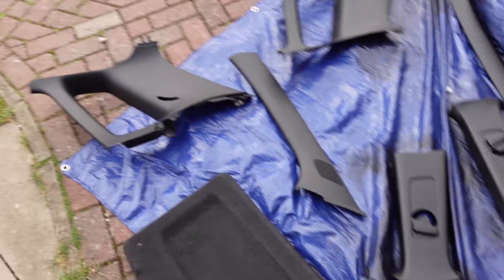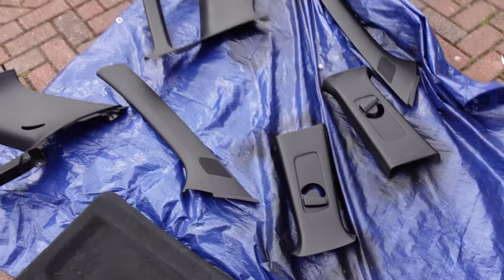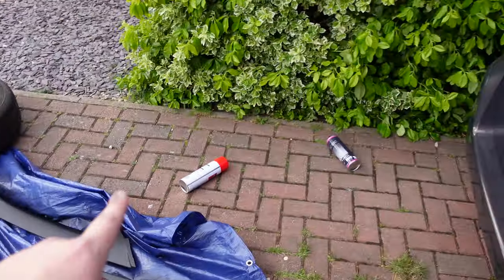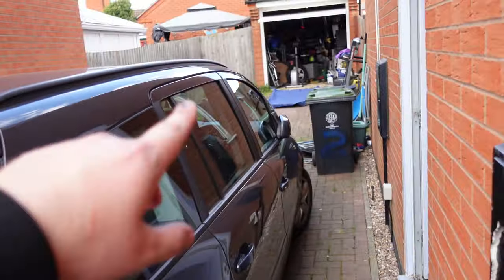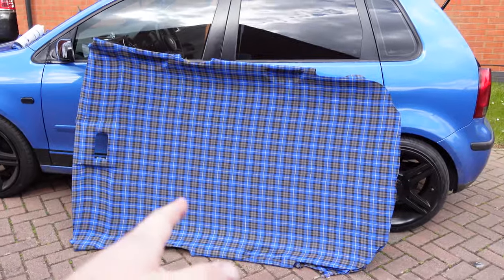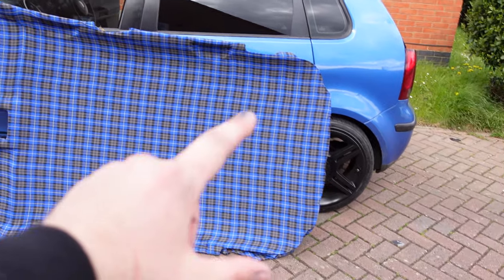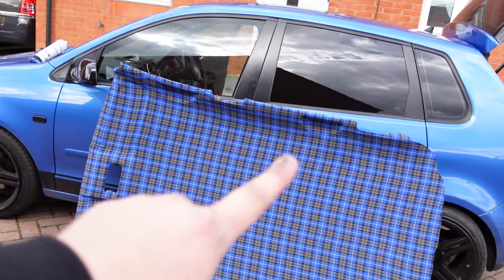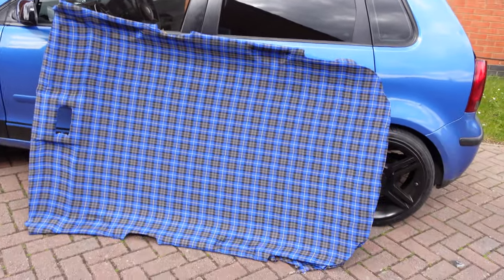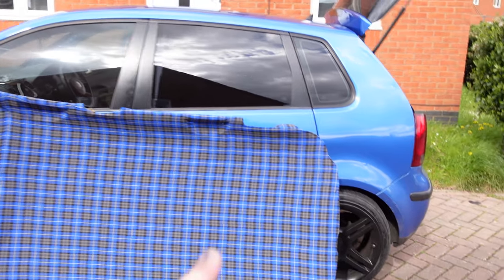Now that is absolutely everything all sprayed — it's all dry and ready to go back in the car. We just need to grab a bit more spray glue to do the outsides and edges just so it doesn't peel off. That is it all complete now. I've folded it all underneath so it's all nice and tucked up, and I've made a couple of holes for when the screws go back in for all of the other bits. So the hard bit comes — getting it back in the car.